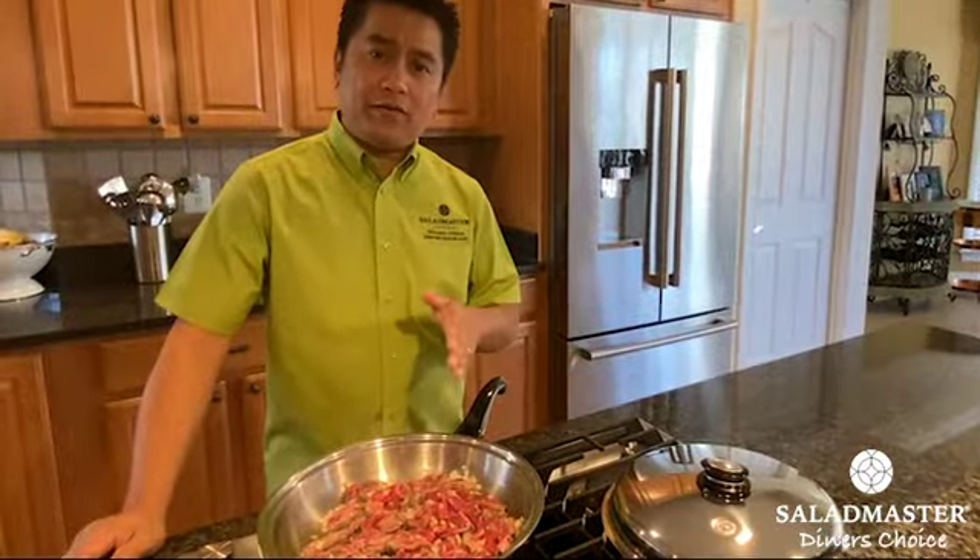I guess we're ready to put our vegetables, our bell peppers. And also our Thai basil. Mmm, smells good.